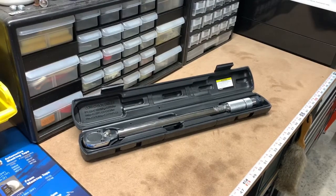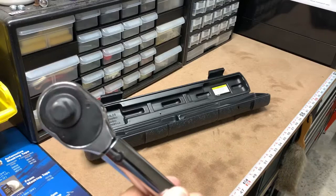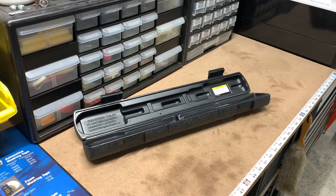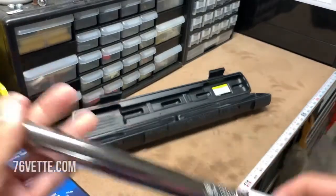Hey guys, I just bought a new torque wrench since the one I had was old and I got rid of it. This was a heck of a deal — I was checking online on Harbor Freight's website. I still have the receipt, I just got it today. I paid all together $12.83. They retail for like $19.99, so it's a bargain — nice solid tool.